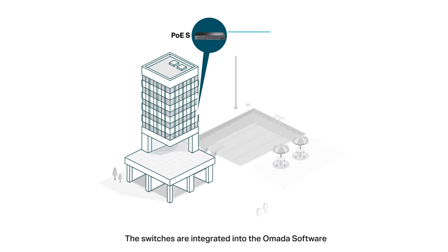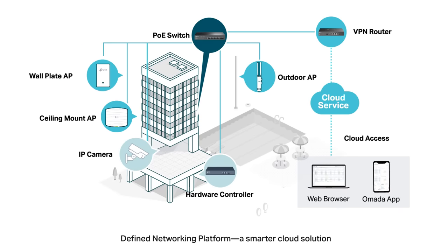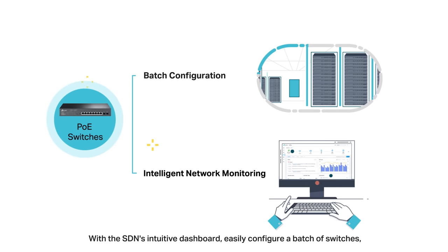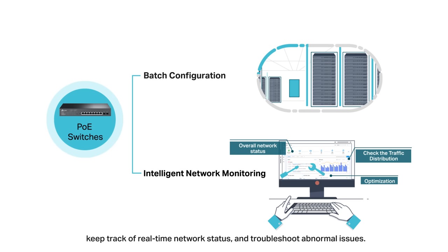The switches are integrated into the Omada software-defined networking platform — a smarter cloud solution with a full ecosystem of routers, switches, access points, and more. With the SDN's intuitive dashboard, easily configure a batch of switches, keep track of real-time network status, and troubleshoot abnormal issues.